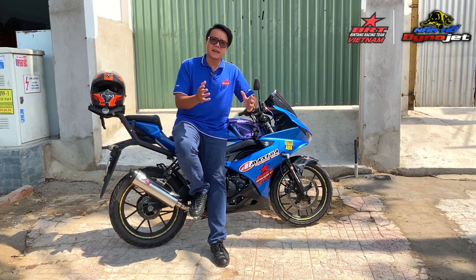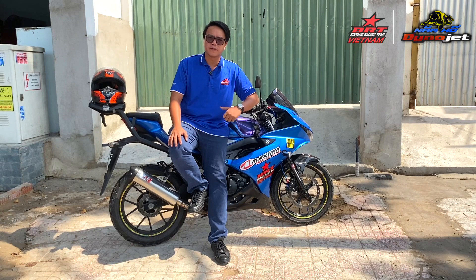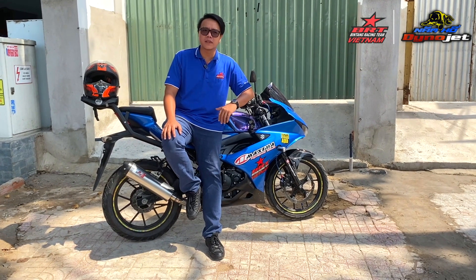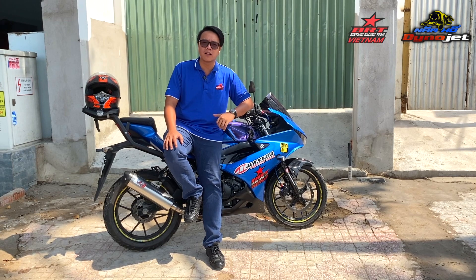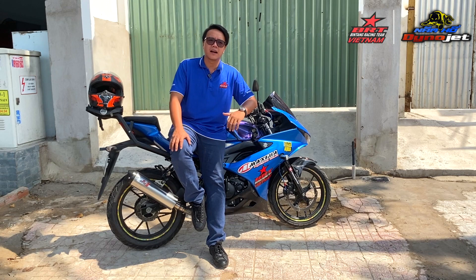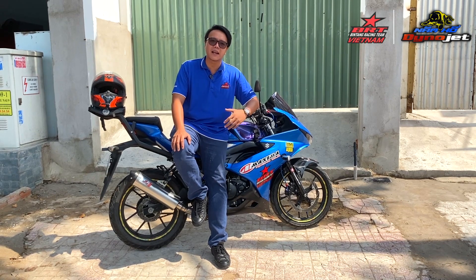Trước khi chạy thử xe dưới đường để cho các bạn xem cái dẫn hành, mình sẽ nói sơ qua về cấu hình của xe này. Đầu tiên sẽ là SUVT UK5 phiên bản dual-band, thứ 2 là họng xăng size 34. Hiện tại mình đang sử dụng kim phun BRT Kimphoon 180 phân khối — Kim Honda 180cc — sử dụng giắc chuyển đổi để dùng cho Suzuki. Tiếp theo là lò xo đầu oval BRT.